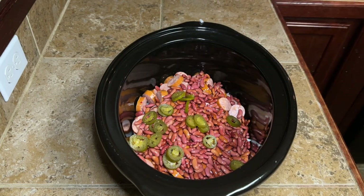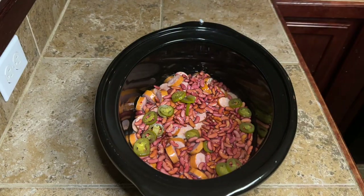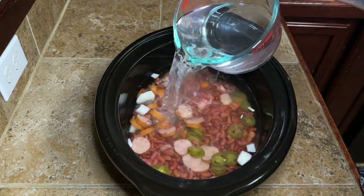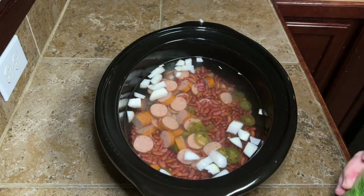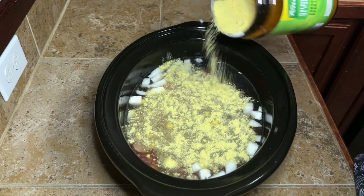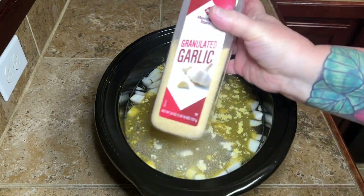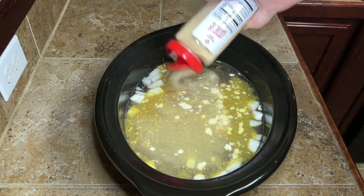Another thing I normally do when I cook my red beans is add Tony's and stuff, but I didn't do that — one because he doesn't use that in his, and also because I added these jalapeños and y'all know I'm a wimp when it comes to heat. Now I don't normally measure my water either, but for y'all I did just so you can see how much I'm using. I put in 10 cups of water. You can see how much juice you have when it's all done — if you want less juice, just add less water.